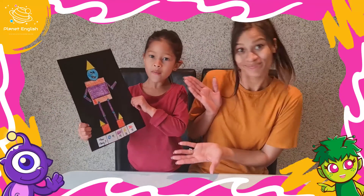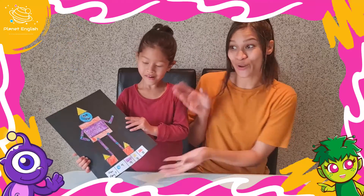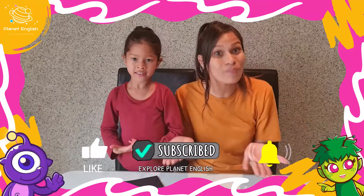This robot is so cool and it was super easy too! So if you make your maths robot, send us some pictures in the comments below. And don't forget to subscribe to our channel for more amazing crafts. See you all next time, goodbye!